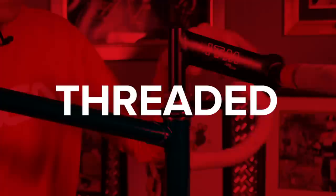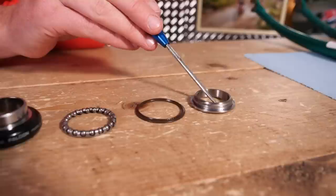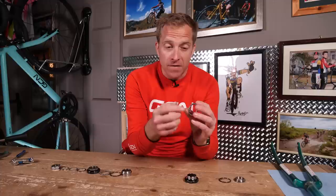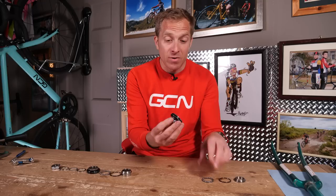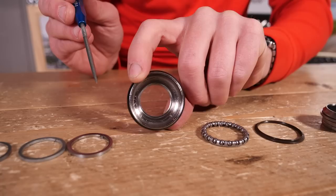Right, with all that trivia out of the way, let's see how it works. It consists of parts split into two categories: the lower assembly and the upper assembly. The lower assembly includes a fork crown race, then normally a dust seal, some ball bearings — fitted within a retainer on more modern headsets — and then the lower pressed cup. Moving on to the upper assembly, we've got the upper pressed cup, another dust seal, bearings, the upper threaded race, a few washers, and then the threaded lock nuts.